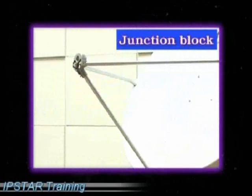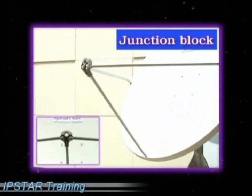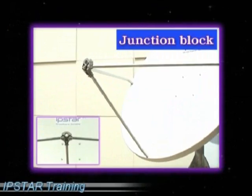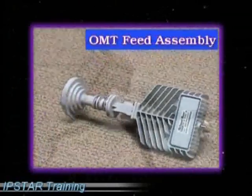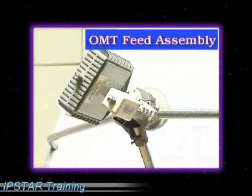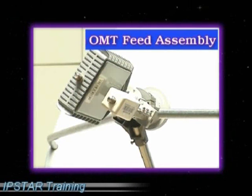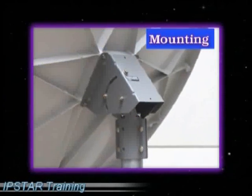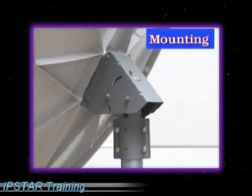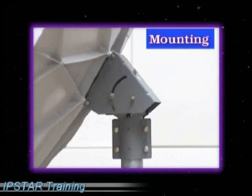3. The junction block for holding the feed system. 4. OMT feed system assembly including the feed horn, the buck, and the LNB. 5. Mount assembly for mounting the dish vertically into the pole stand.